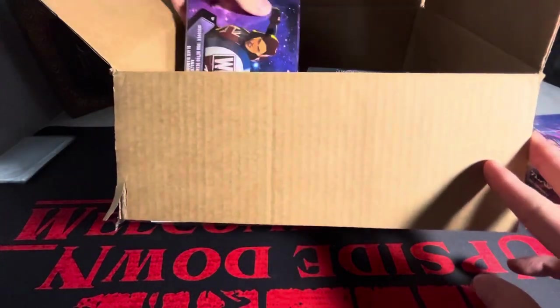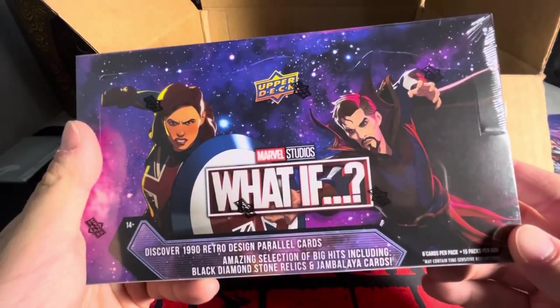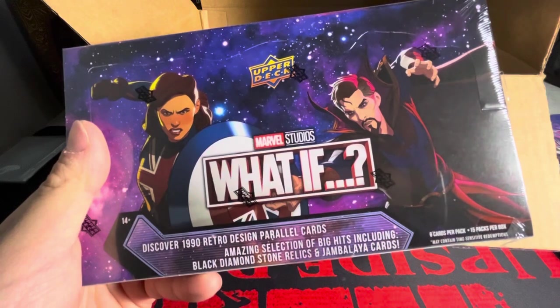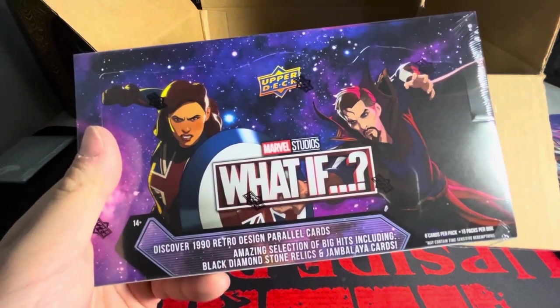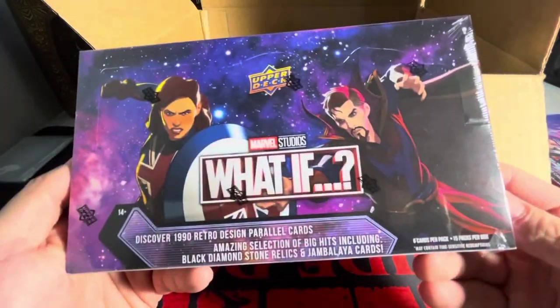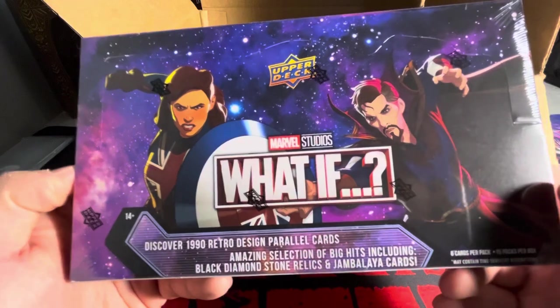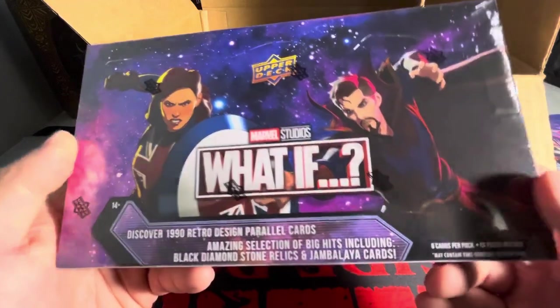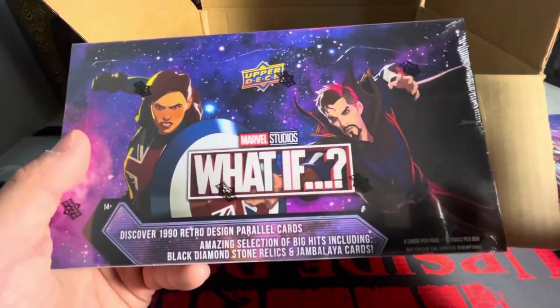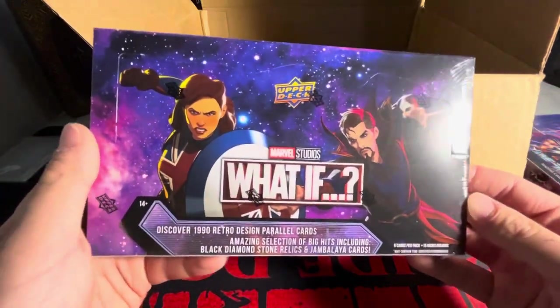The next one I'm actually very excited for because I've never opened it up. I finished watching both seasons on Disney Plus recently — before that I didn't even have any interest because it's animated, but I watched it and absolutely loved it. Amazing. If you have not seen the show, I definitely recommend it. It's beautiful — there should be a Season 3 coming.